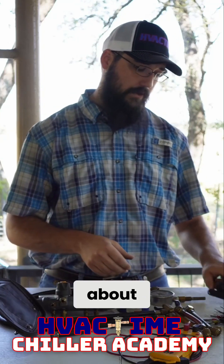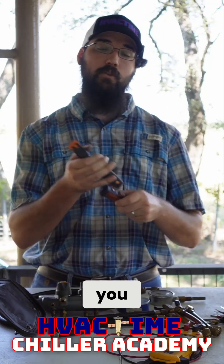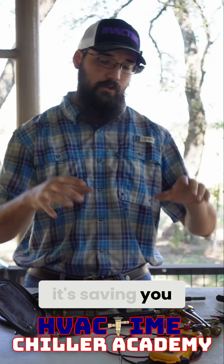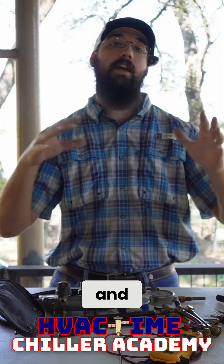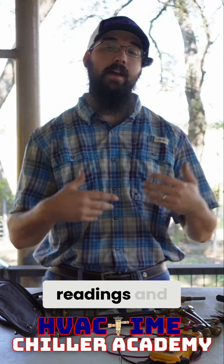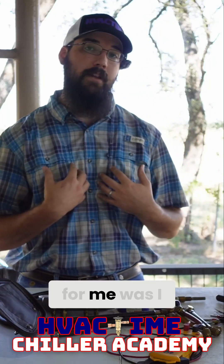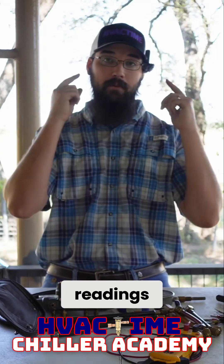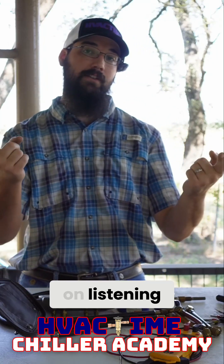The good part about these is once you hook them up and if everything's working correctly, it's saving you the extra time to have to run around and actively take your pressure readings and keep everything by memory. So what that did for me was I had a device I could just stand in one central spot, take my readings, and I can focus more on listening.